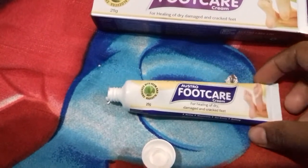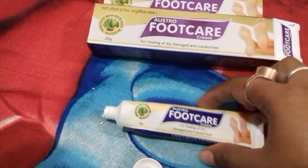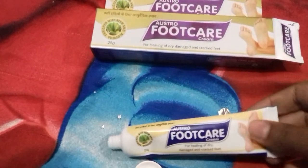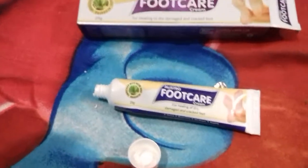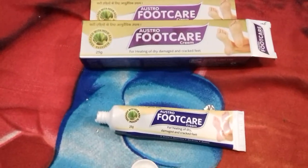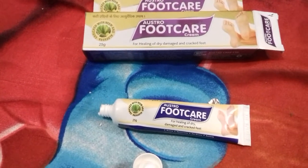So this is the review of this foot cream. If you have any queries relating to this product, let me know in the comment section. If you haven't subscribed to my channel, please subscribe and hit the bell icon so that you get notified every time I upload a new video. Thank you.